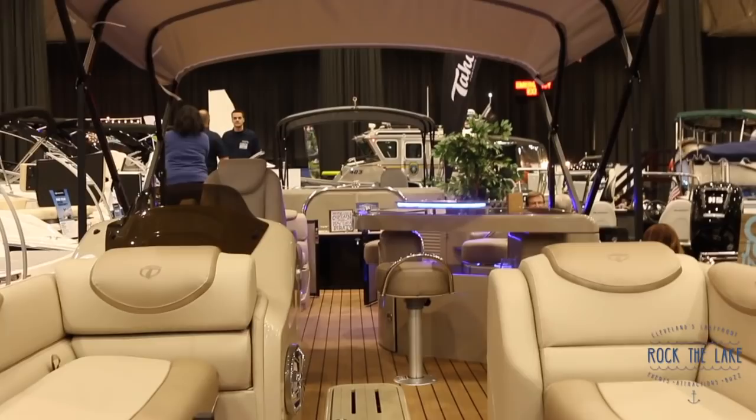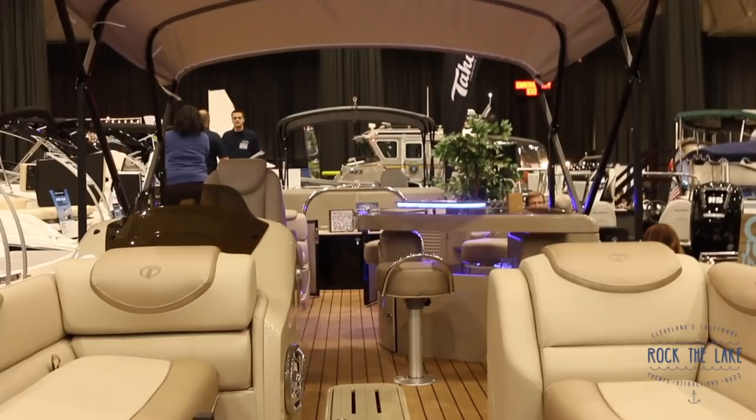And how much does a boat like this cost? This boat right here will run just under $60,000. In comparison to a 25-foot glass boat, they're about 25 to 30% less expensive.